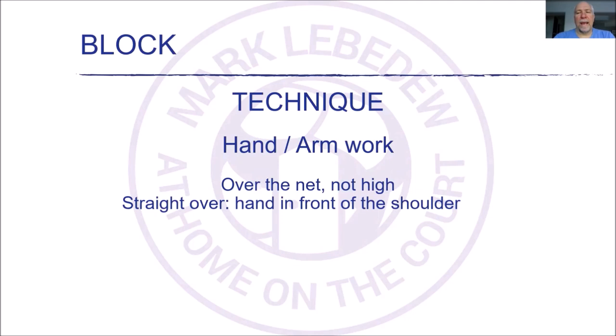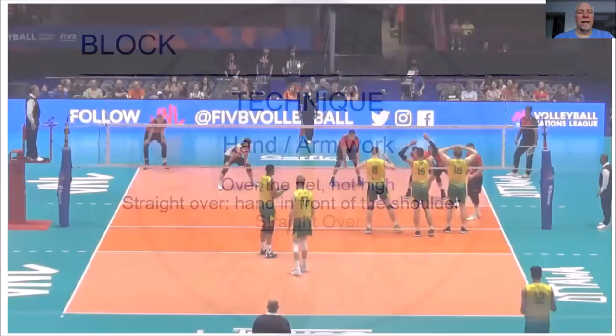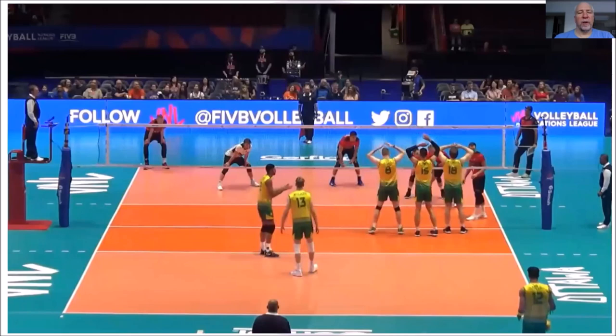I'm really big on the hands being straight over the net. There are some situations for outside blockers where we can do some different things with our hands, but for middles, I'm really strong on them having their right hand in front of the right shoulder, left hand in front of the left shoulder. It turns out that's actually an incredibly difficult thing to do. A lot of coaches want blockers to sweep their hands in one direction, or to push to the middle of the court, or other things — I am not one of those coaches. I want the hands to be straight over the net, basically wherever the blocker ends up being.